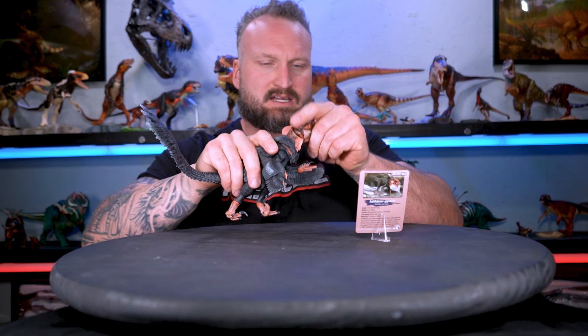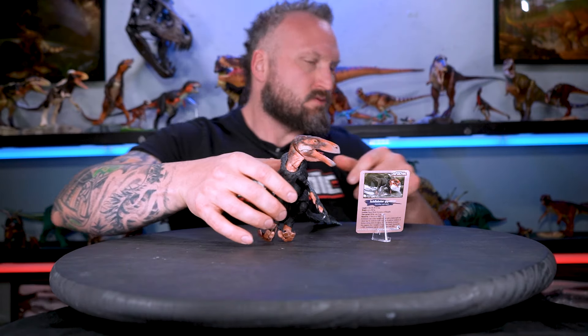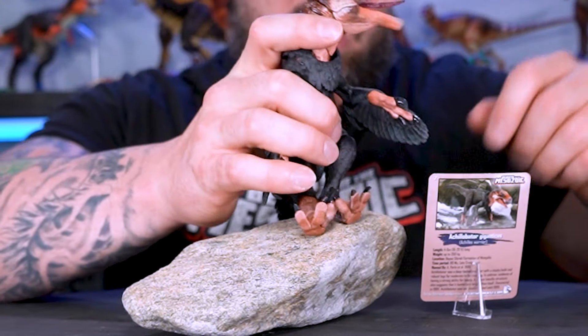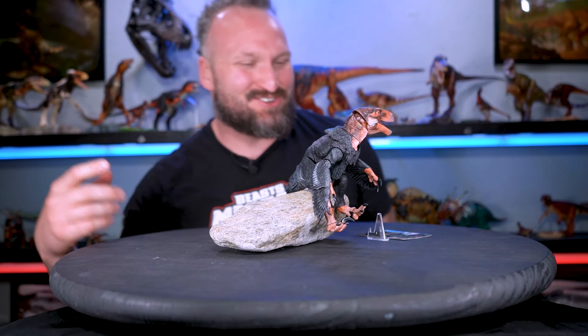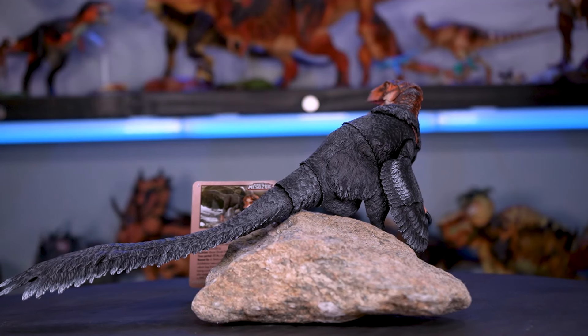Let's pose it just like the card illustration — this is going to be easy. He's got his head turned, he's looking over his back, his mouth open. Where's a big rock I can have you sit on? Oh, it's meant to be. And from all of us here at Creative Beasts Studio, thank you so much for watching. See you next time.